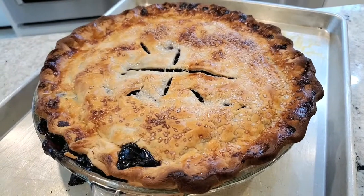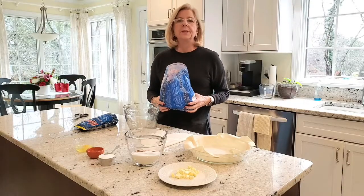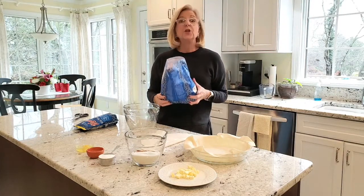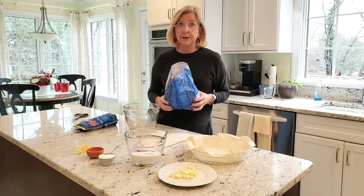We're making one of the easiest pies you can make with frozen blueberries — frozen wild blueberries. I just opened this package and the smell, the aroma, is just intoxicating. You're going to love making a blueberry pie with wild blueberries.